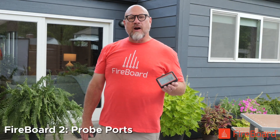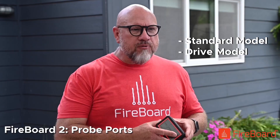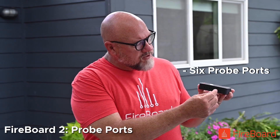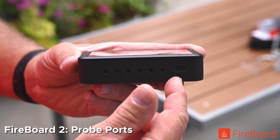Hi, it's Byron from FireBoard. Today we're talking about the probe ports of the FireBoard 2 standard model and the drive model. Both of these models have six probe ports, one through six, starting at the button side, and a USB-C charging port.